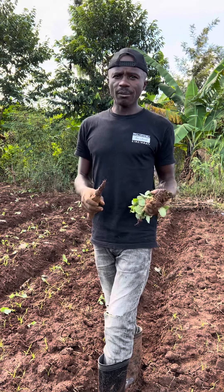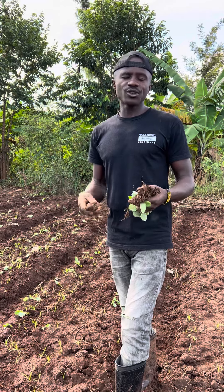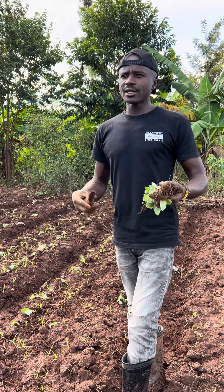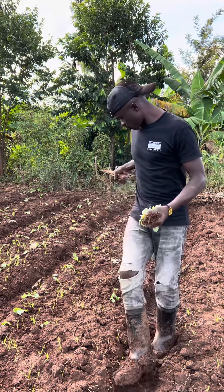The same with cabbage. If you calculate the cost of production from setting up the nursery — you set up the nursery by yourself, there is no need for buying seedlings. You plant, you maintain it. All you need is enough water and you go to the market. And also it's very easy to plant.